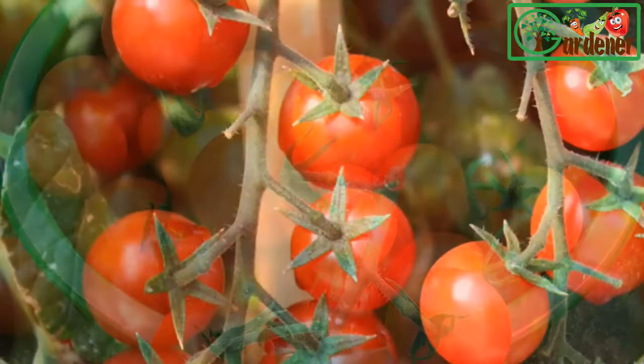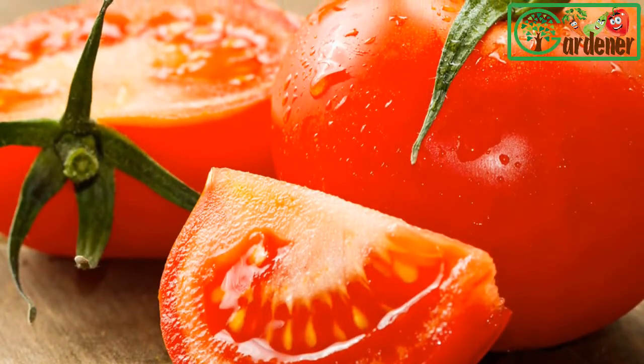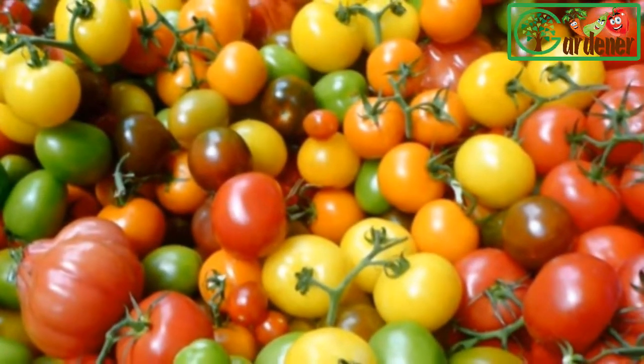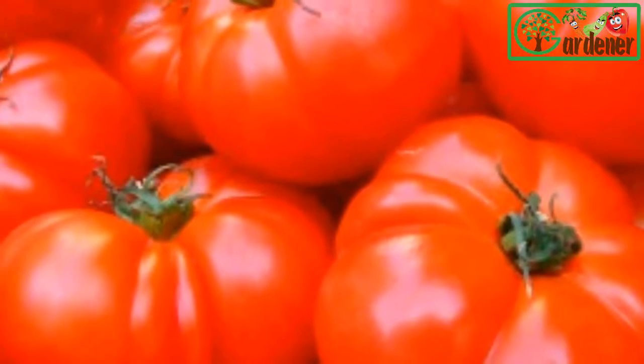Water: container tomatoes need watering often because the plant roots can't reach for extra moisture as garden tomatoes do. In the heat of summer, when the plants are big, water them daily.